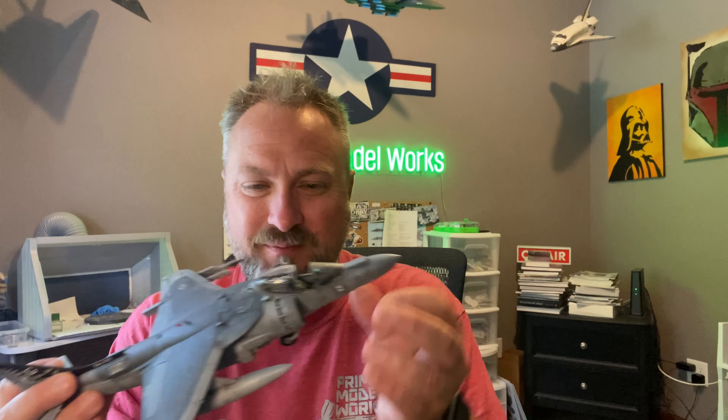I just built my first model of 2023. This is the Hasegawa Harrier AV8B Harrier Plus, 619, whatever. Not a very good kit. In fact, I didn't even finish putting it all together. It looks finished maybe, but I didn't put any of the landing gear doors on. There was just so much that was messed up with this kit, and that's okay because since this is the first one that I built, I haven't built models in a while.